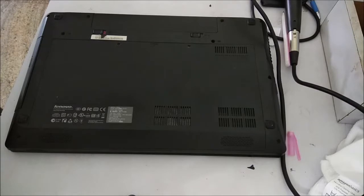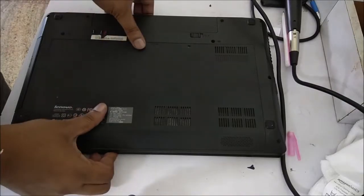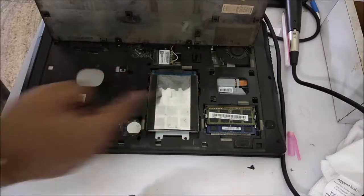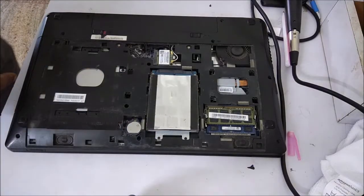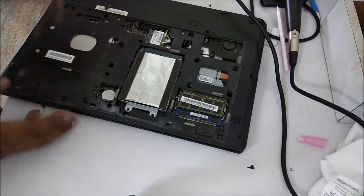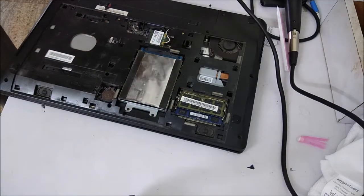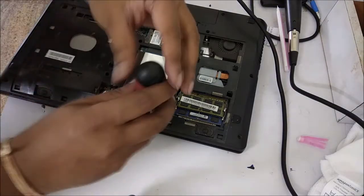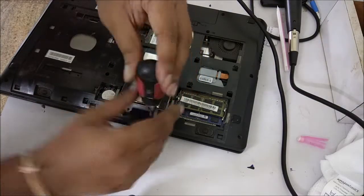There are two screws to open this laptop. I have removed the screws and opened it. Now you can see this is the hard disk here, and I have to remove it first. There are two screws which I need to remove to get the hard disk out, so I am opening these two screws.